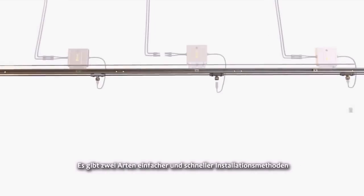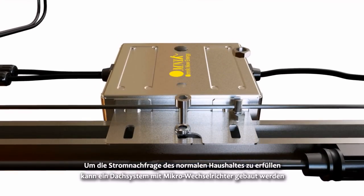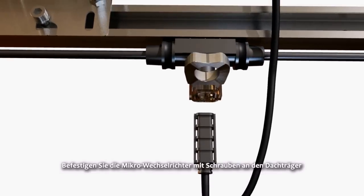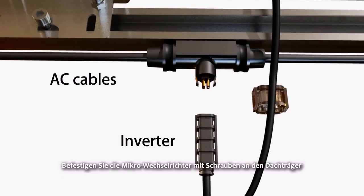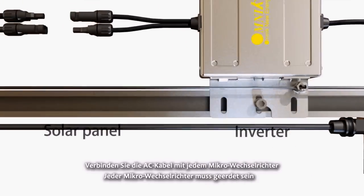There are two kinds of simple and convenient installation methods provided. In order to meet normal household electricity demand, a roof system with Micro Inverters can be built. Fix the Micro Inverters to the roof rack using screws, then connect the AC cables to each Micro Inverter.